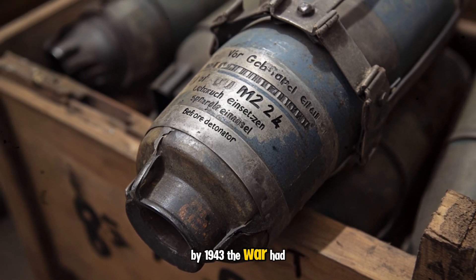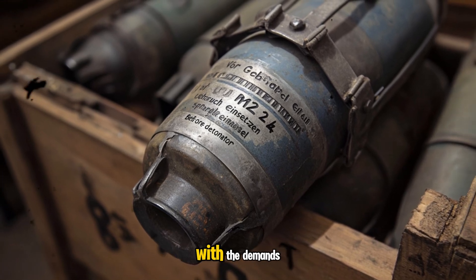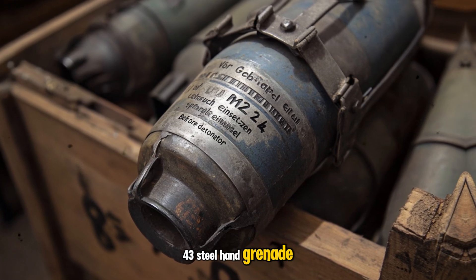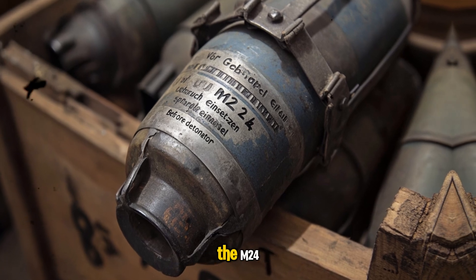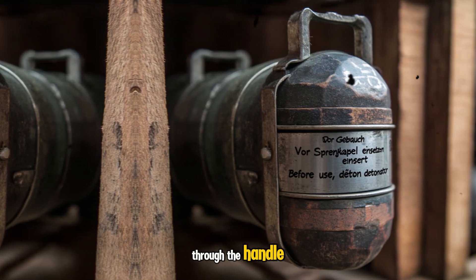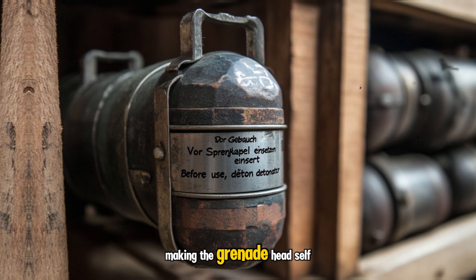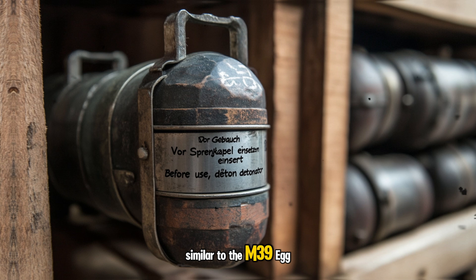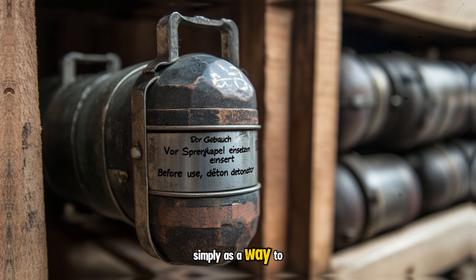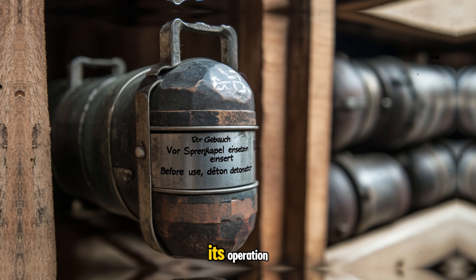By 1943, the war had turned against Germany, and German industry was having difficulty keeping up with the demands for munitions. The result was the Model 43 steel hand grenade, a much simpler design. Unlike the M24, this latest version was not ignited with a lanyard through the handle, but was attached to the top of the grenade, making the grenade head self-contained, similar to the M39 egg hand grenade. The handle was added on simply as a way to carry or throw the grenade, not a functional part of its operation.